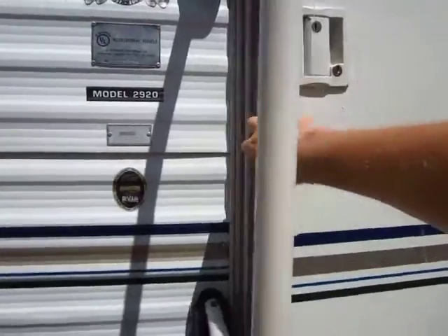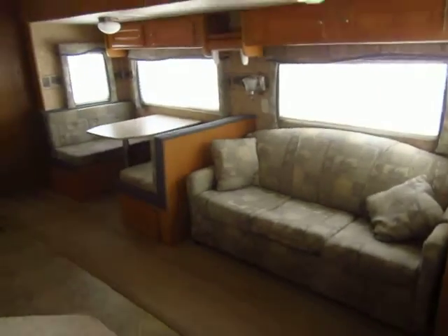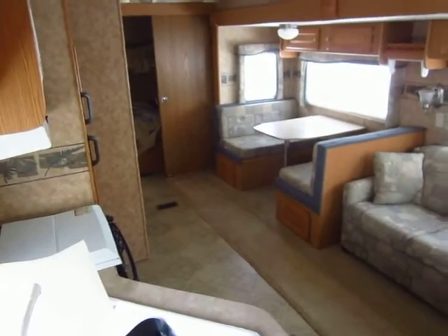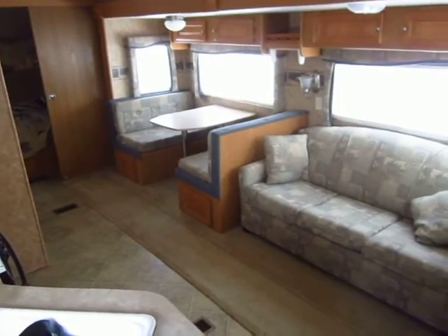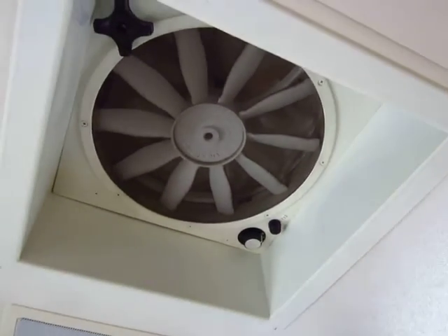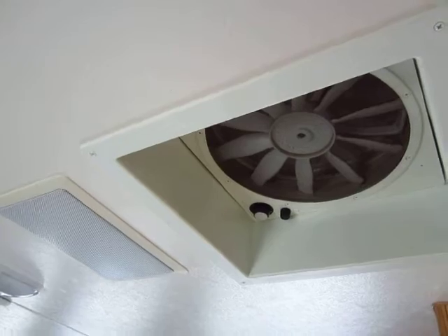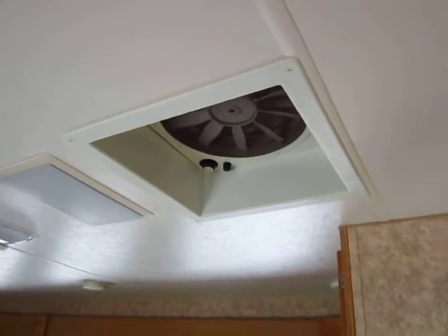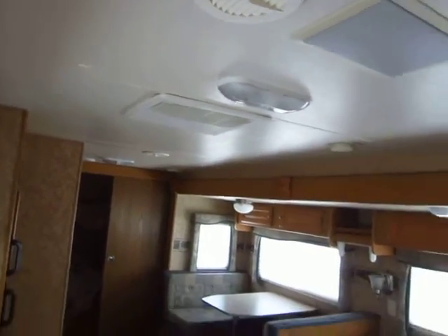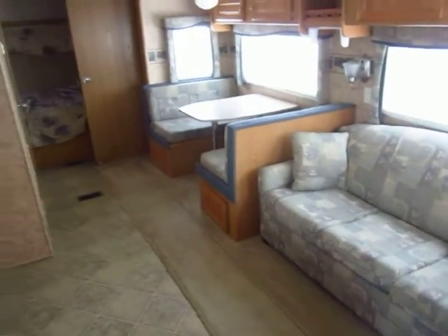This has central air and central heat. It's not a four-seasons coach by any stretch, but for your general spring, summer, and fall camping season it's perfect. One thing I really like is the oversized MaxxAir fan — you can run it on a 12-volt battery without needing shore power. Just open all the windows, turn on the fan, and you'll have a nice six-mile-an-hour breeze rolling through the trailer.